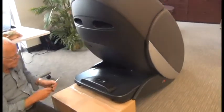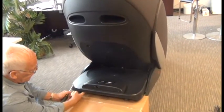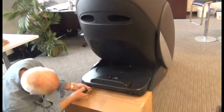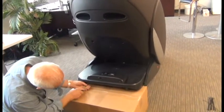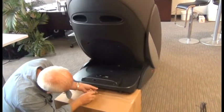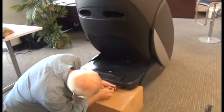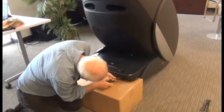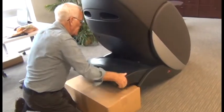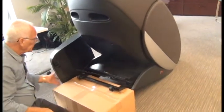First, we're going to use a Phillips head screwdriver to remove the three screws that secure the rear plastic shroud. They're located along the back, actually underneath the back of the shroud. Then we can slide the shroud up and tip it to the side out of our way.